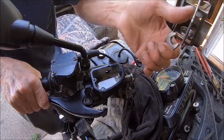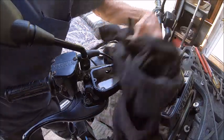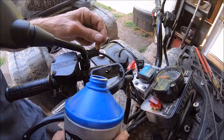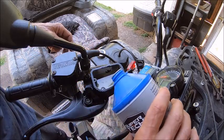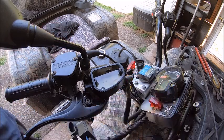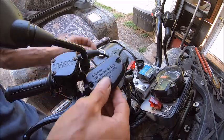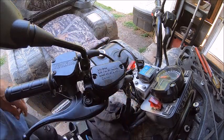There we go, now we've got fluid. Now we're going to add fluid to it — I usually go just to the top of the hole where the sight glass is, right there. Actually that might be a little bit too much; we'll see. It'll probably spew out.